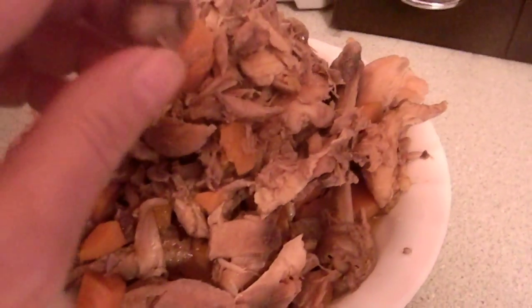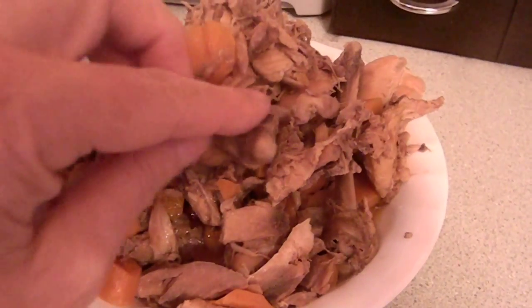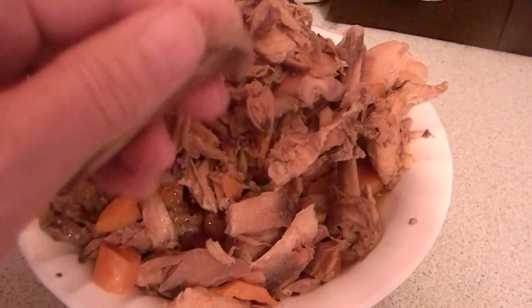This is actually more of a bone broth than it is a chicken broth — it's a chicken bone broth. I wanted to show you what happens to the bones when all the goodness is cooked out of them.